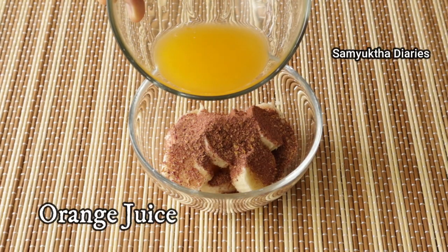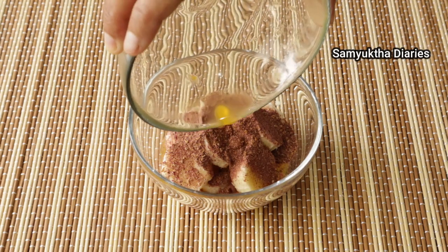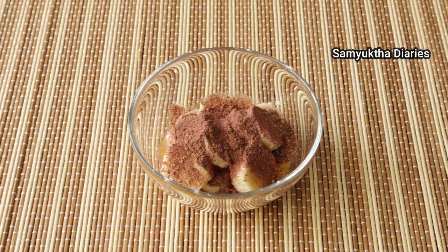I'll be adding about two tablespoons of orange juice. It is rich in vitamin C, which refreshes your skin cells and softens the harsh lines and wrinkles.